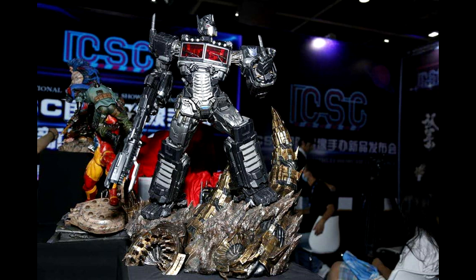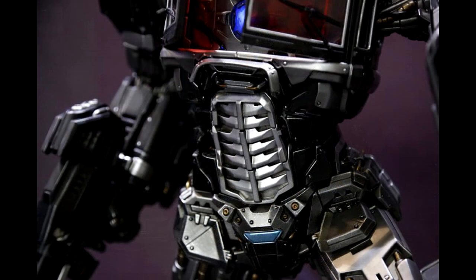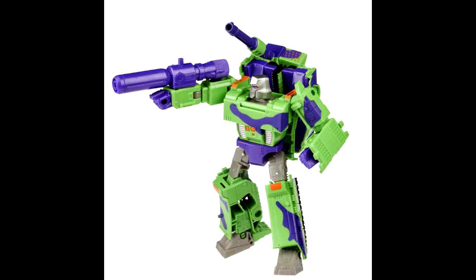XM Studios has a Nemesis Prime coming — a color sample right now. They also have Optimus Prime, Soundwave, Grimlock, Bumblebee, Megatron, and Starscream in their lineup. The Nemesis Prime looks absolutely beautiful — it's got a light-up feature for the Matrix chamber and a little Nemesis Prime in truck mode as an extra. It looks expensive, but stunning.